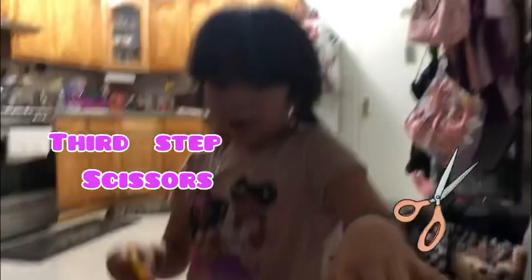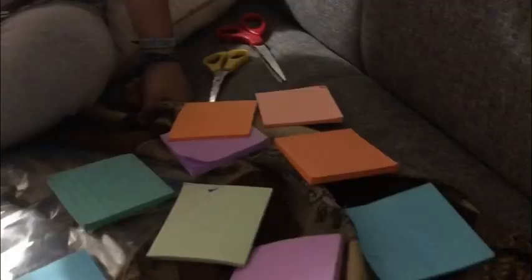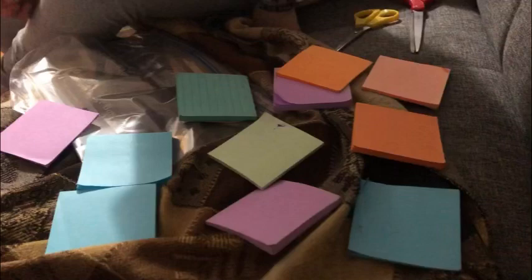First step: you need scissors so that we can cut all the pieces. You might also need post-its — we're gonna be cutting and then putting the post-it on top. If you have post-its in any color that works, and if you don't have post-its you can use paper, or if you don't have paper you can just leave it like that. The color I'm gonna choose is green — it looks pretty.